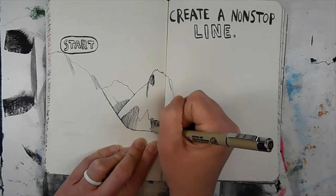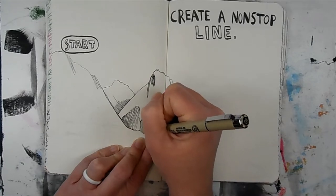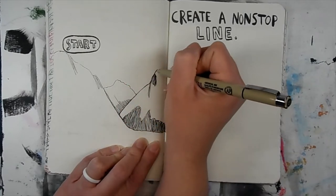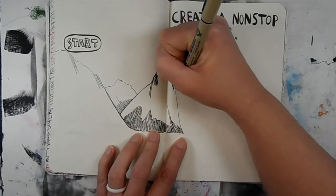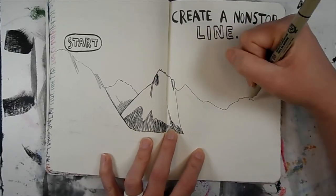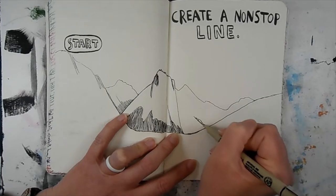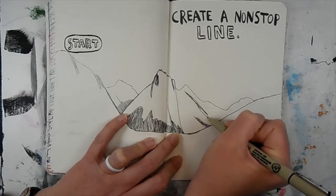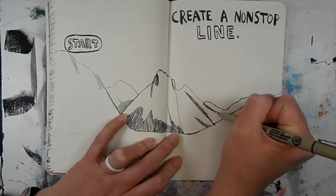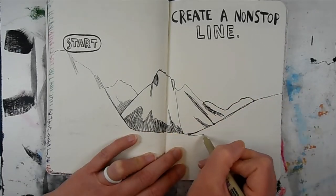I do have a couple tips if you wanted to do your own continuous line drawing. It is easier to do when you have multiple things in the middle ground — the mountains I would consider the background skyline. Try to have many layers in between the background and the foreground so that you can go across the page from left to right and then back again with a different layer, like I do finishing the mountains in the background and then moving to the mountains a bit ahead of them.